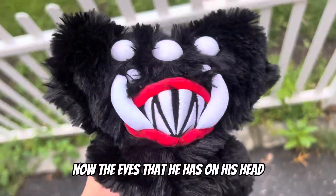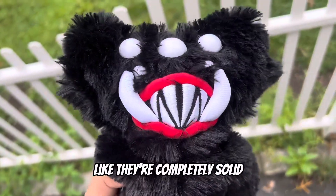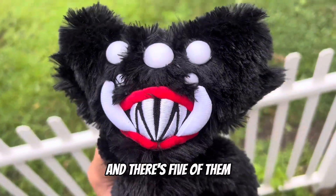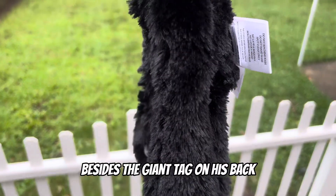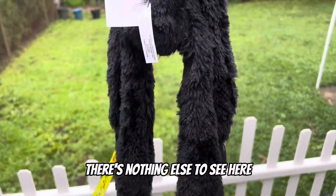The eyes on his head are completely rock hard — completely solid — and there's five of them. Of course he also has his giant fangs. Besides a giant tag on his back, there's nothing else to see here.